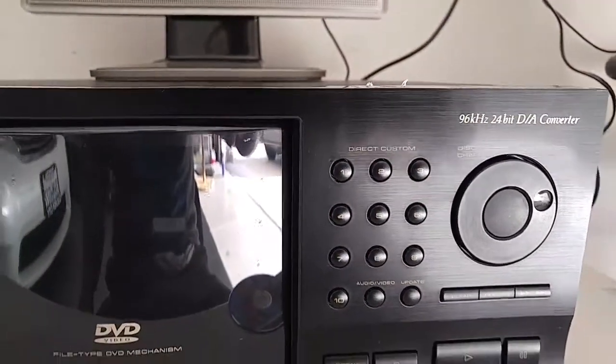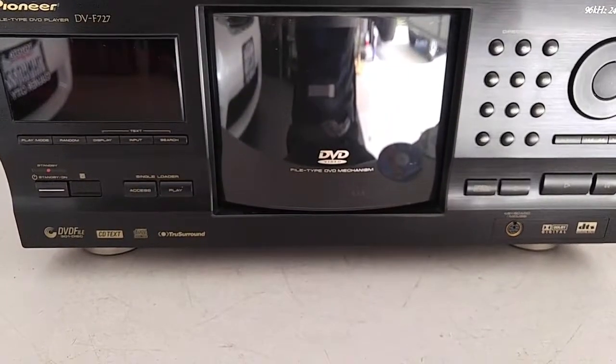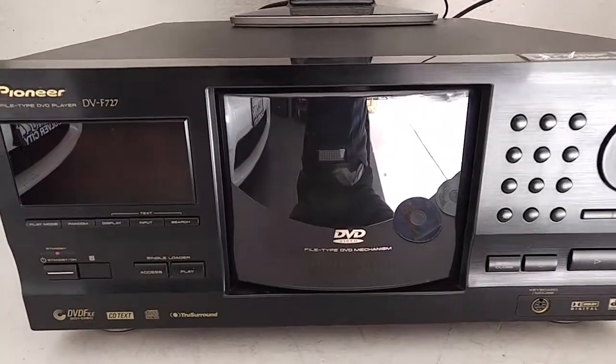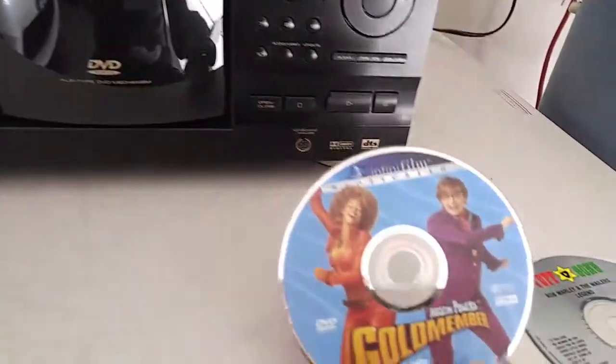The display is real nice, it's really bright, and the buttons are all responsive and working. The unit does not include a remote control — I lost it somewhere in the house and cannot find it for the life of me — so it will not come with a remote control.